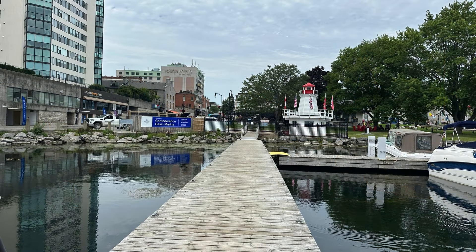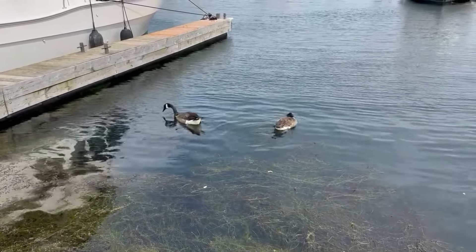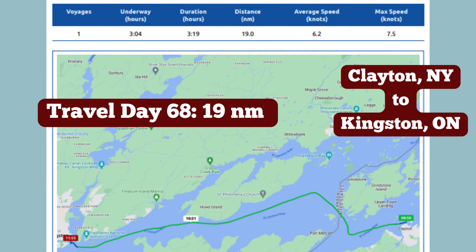We arrived safely to the marina and began the process of checking in with Canada. We are officially Canadian visitors and are ready to explore. Travel Day 68: we went 19 nautical miles from Clayton, New York to Kingston, Ontario.